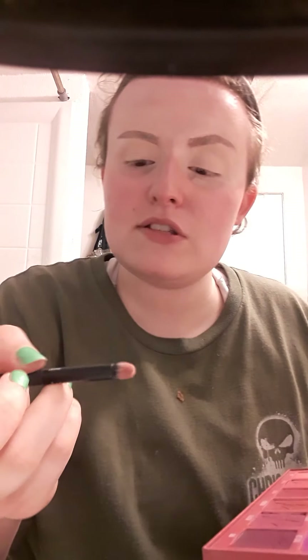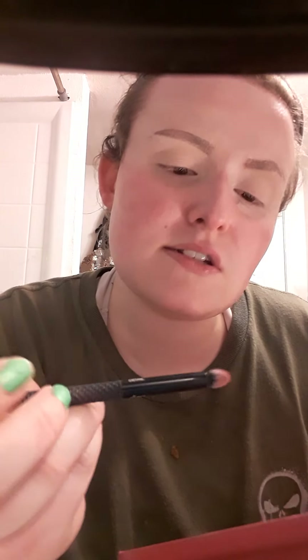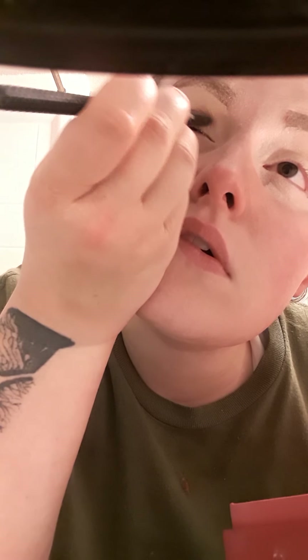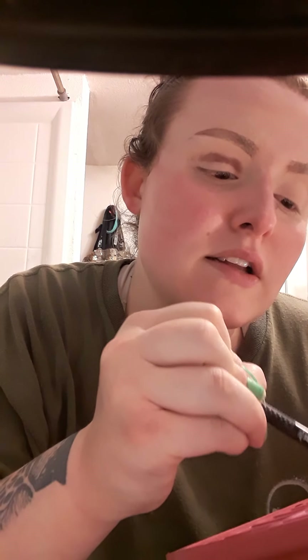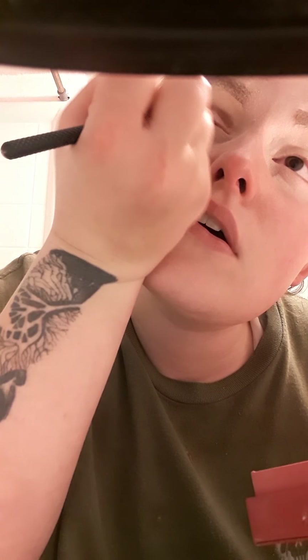I'm going to start off by using this Moda Detail Brush. I'm thinking I'm going to go in with Intravenous — and I'm going to do the shade Intravenous. Just kind of making a little bit of a shape here. Don't worry about that, it's going to blend out. I'm just making a little shape, you guys.